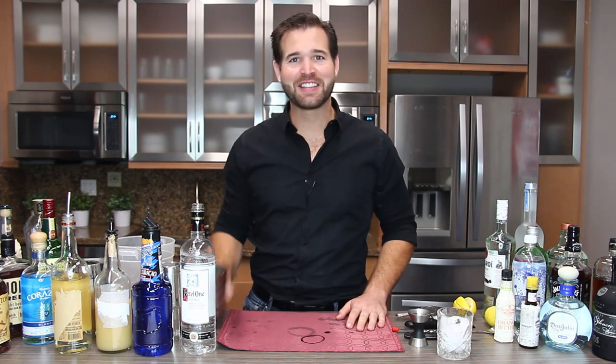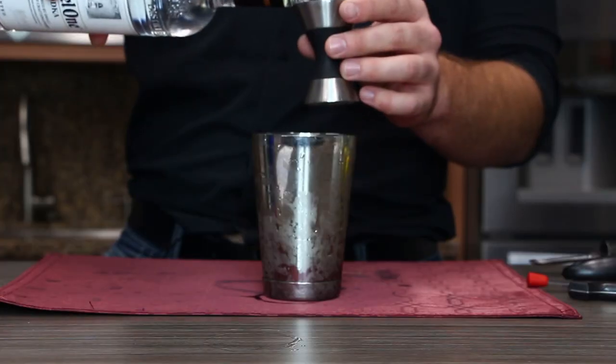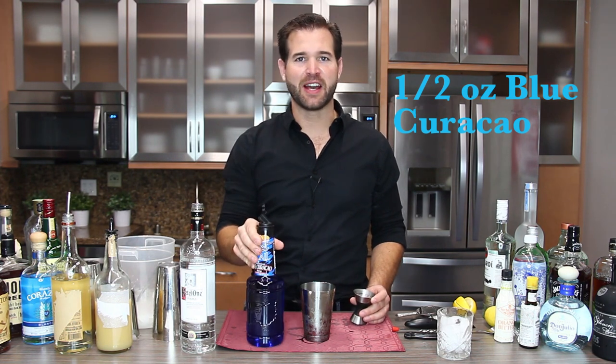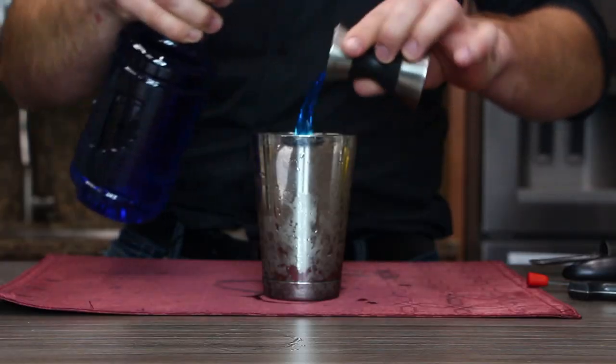So what we're going to do is add ice to our cocktail shaker, use an ounce and a half of Kettle One vodka, half an ounce of Blue Curacao — because after all, Nicholas Cage loves himself a blue fruity drink.